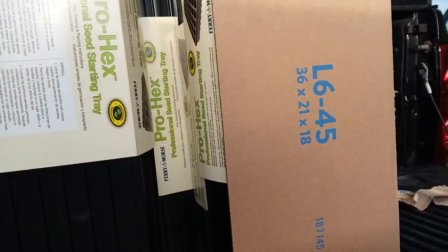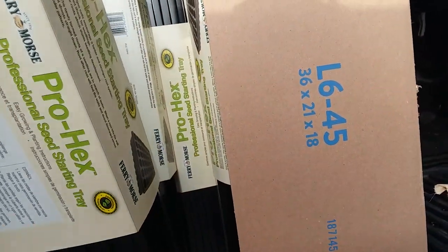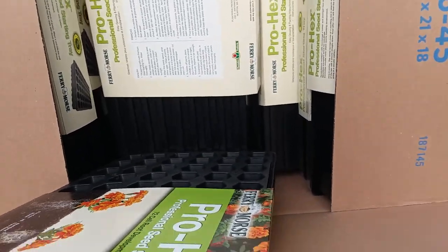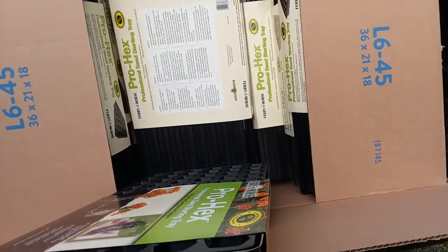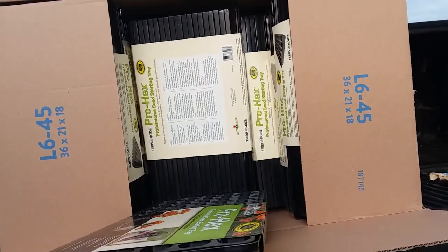I got a lot of seed starting supplies. I usually get them from a place called Greenhouse Megastore, but since plastic has gone up and they've switched over — free shipping depends on the item — the prices are crazy.